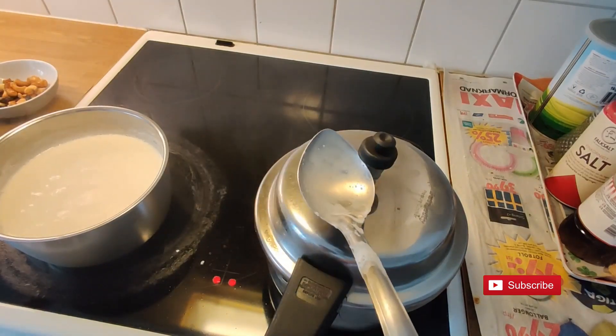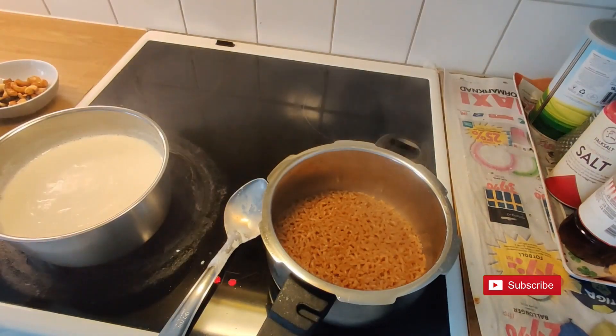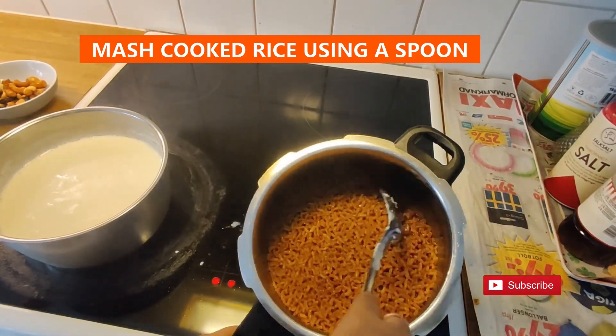After 3 whistles, open the pressure cooker lid. Looks like our rice is well cooked. Mash it with a spoon.